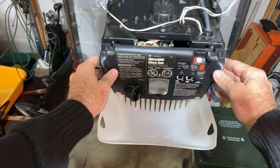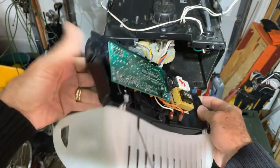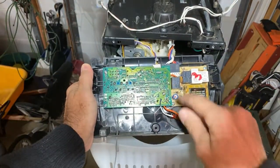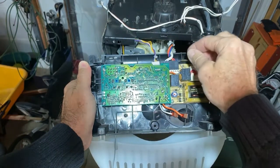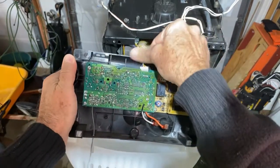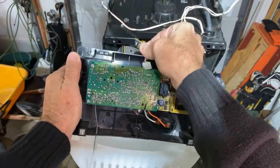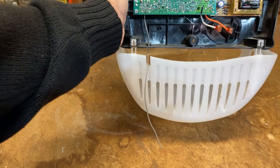Now that we've got the screws removed, we can take the panel off and turn it around. Here you'll see the two PC boards and some interconnections. We're going to need to take these connectors off so that we can take this panel to our workbench. One of the things we'll want to do to make life easy is to remove this light cover — it just pops right off — and that way we can get to the PC boards easily.